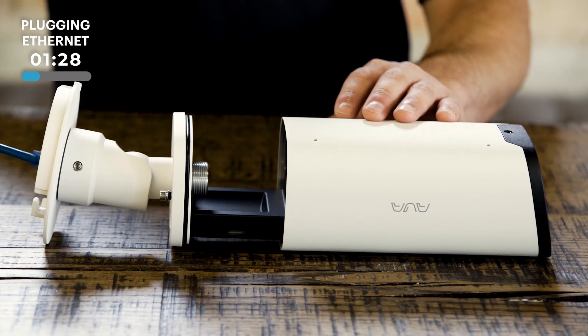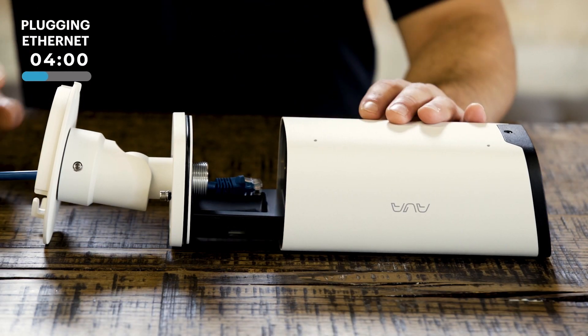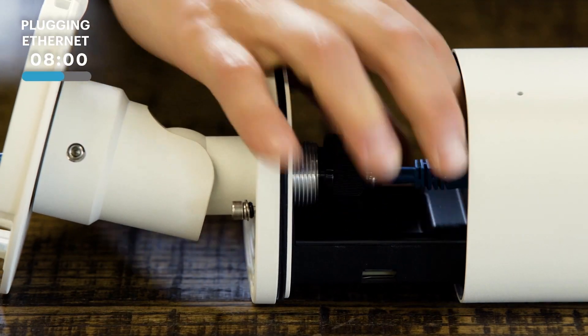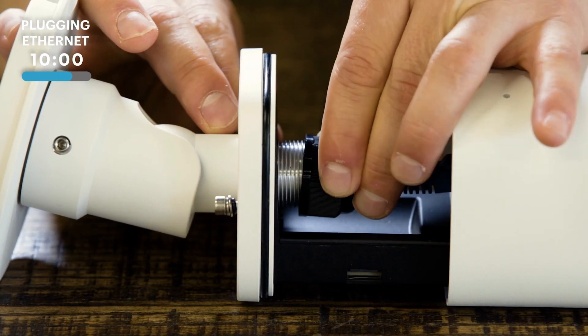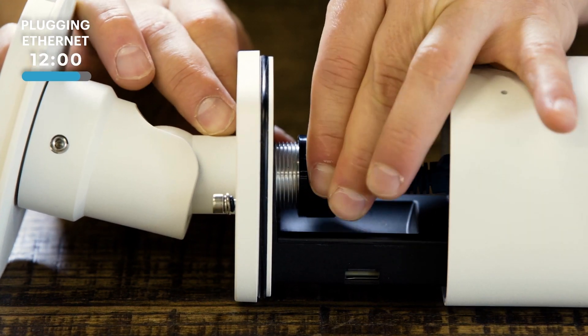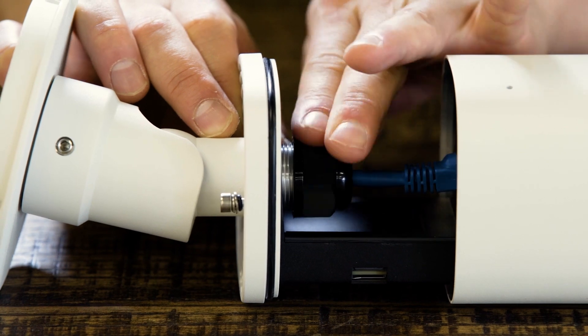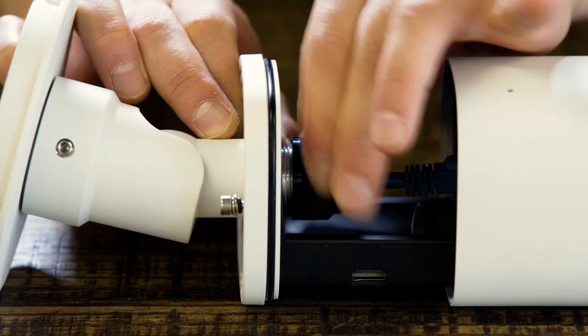So now we're ready to provide network. We're going to fish the network cable through the body of the camera, which will vary depending on the model that you're using. Plug in the network cable, and then we're going to screw down the gland. This ensures a weather-tight fit. And depending on the model of camera, this may be a slip-on connector or a screw-down connector.